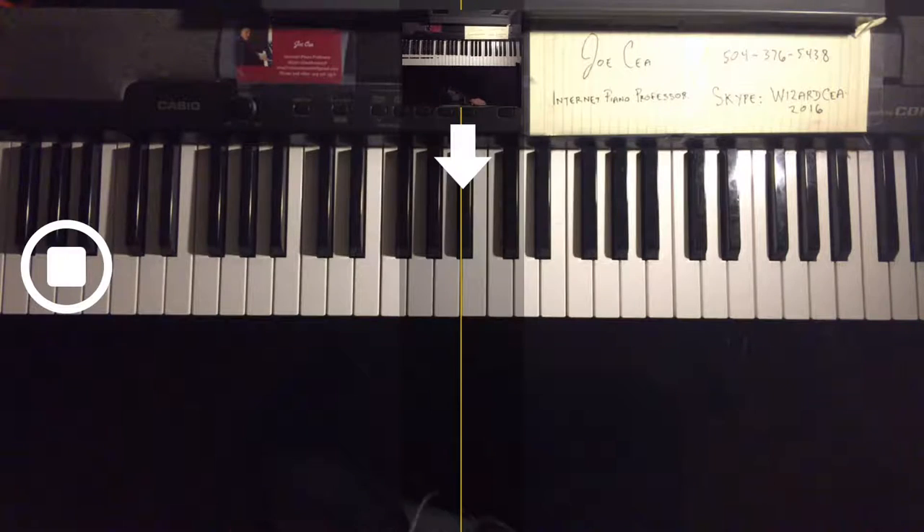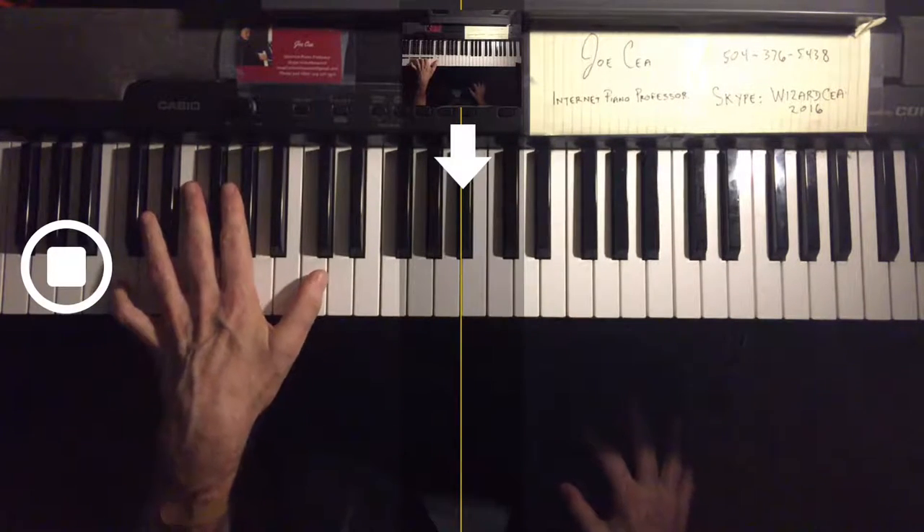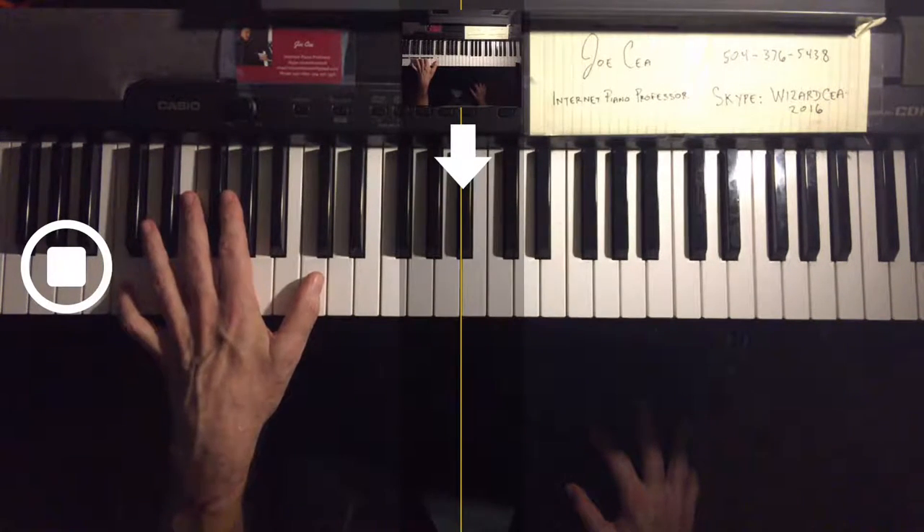We're going to take a look at the C major scale in double octaves legato. First of all, let's look at the left hand.